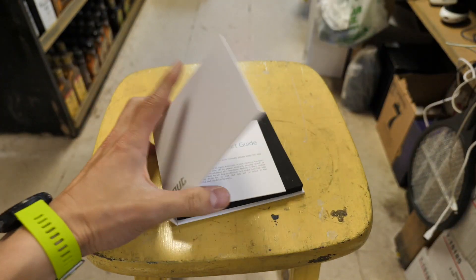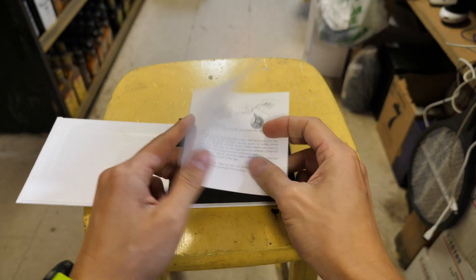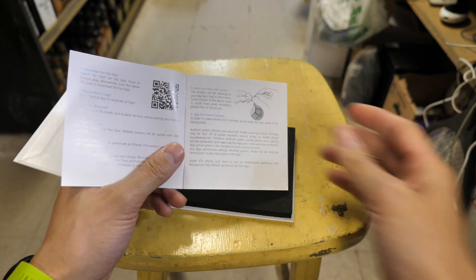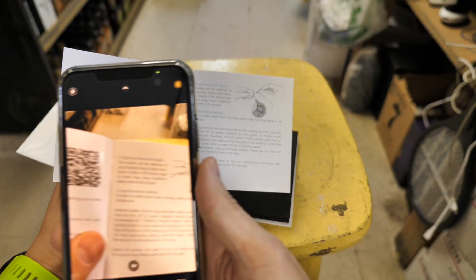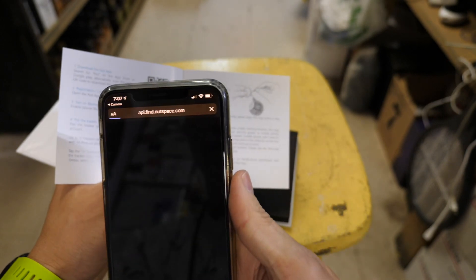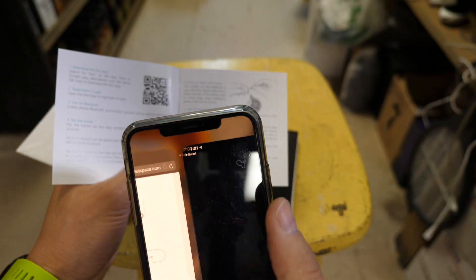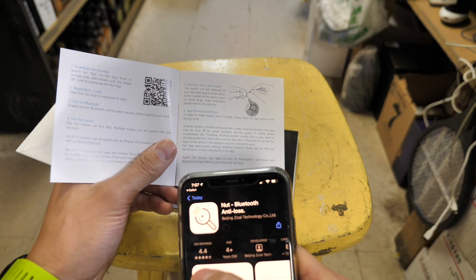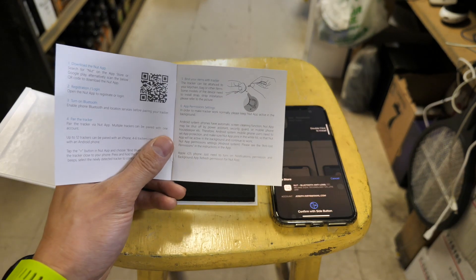I've got the packaging off here and it comes with a little quick start guide. You can find out how to set it up on your Android phone or any other device that you have. I'm going to be using my iPhone here, so let me get the photo app open here. Just scan it over there. OpenNutSpace.com and then looks like it's going to get me all set up through this app. Let me hit this get button — it's got 350 ratings and 4.4 stars. It's like a good app.